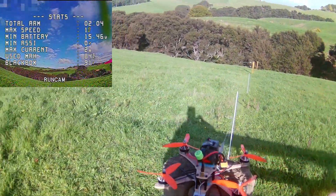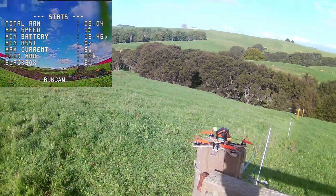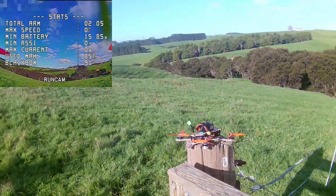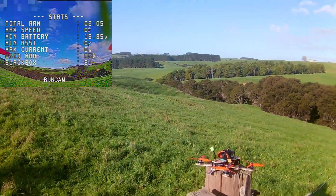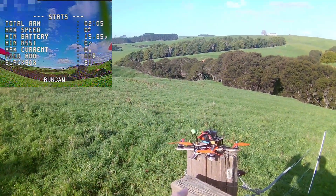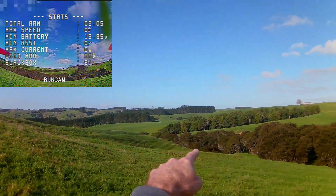Quite happy with that. Alright, I think we're good to go. I don't have a full battery left, so I'll just fly this one around a little bit and then I'll start recording again with a full battery. I want to see how far over there I can get.